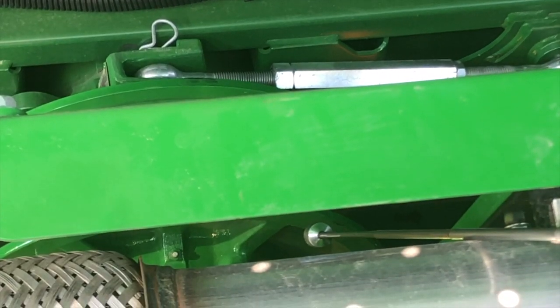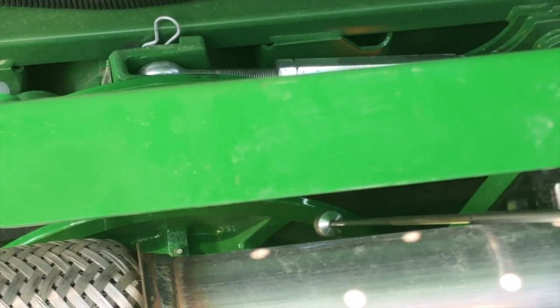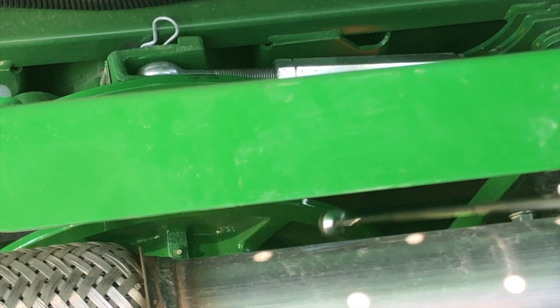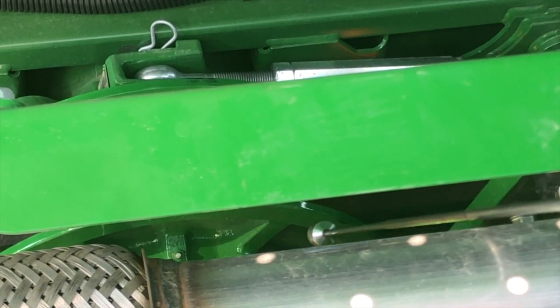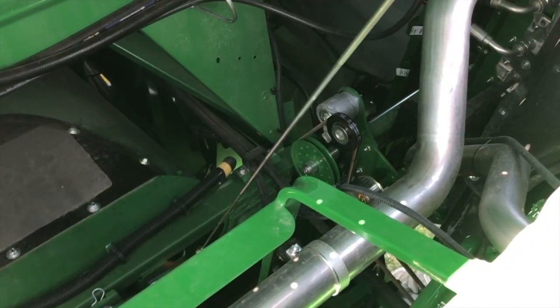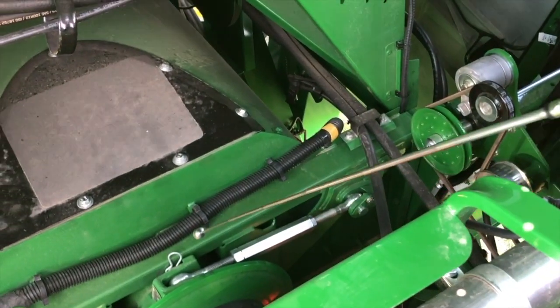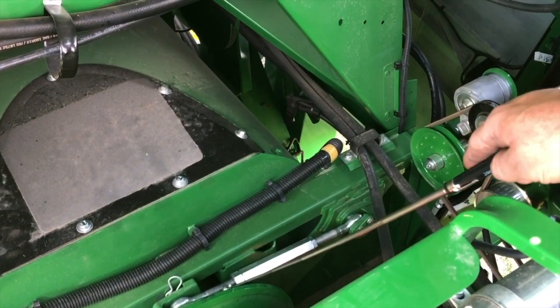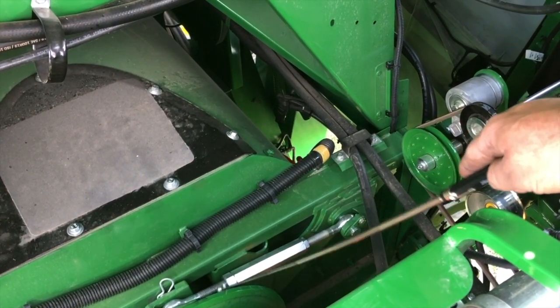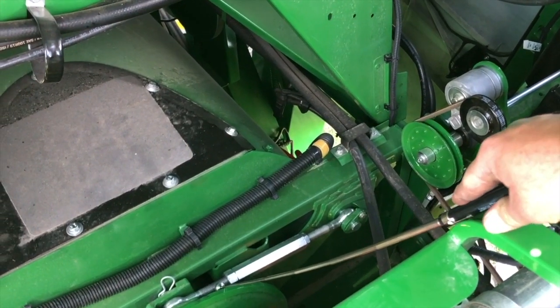There's a grease zerk on the rotor drive — down there on the rotor shiv — and you'll want to grease that one as well. It does take corn head grease. There is a dipstick down there and that gear case takes 80/90. The dipstick is located right there — check that gear case for 80/90 oil and make sure it's at the proper level.